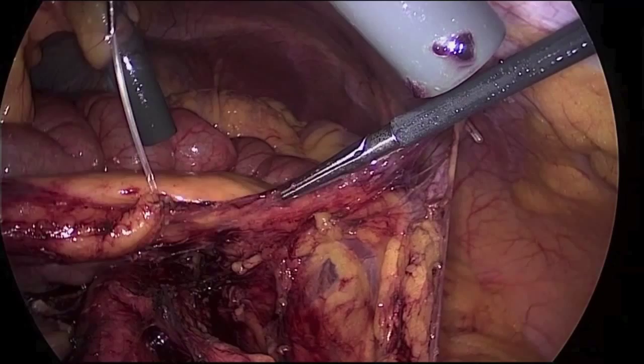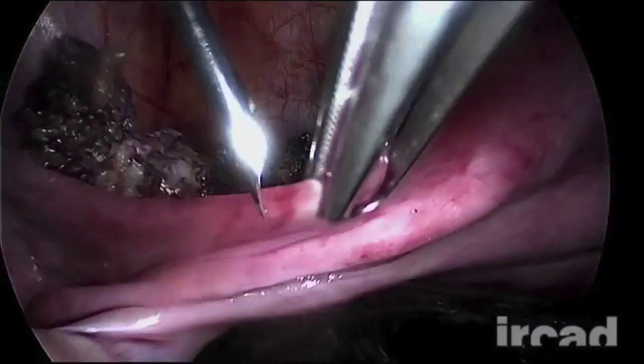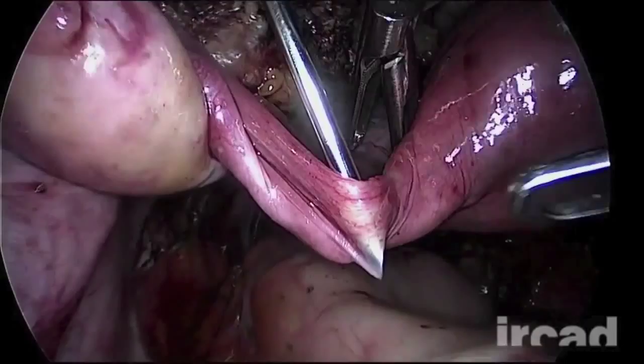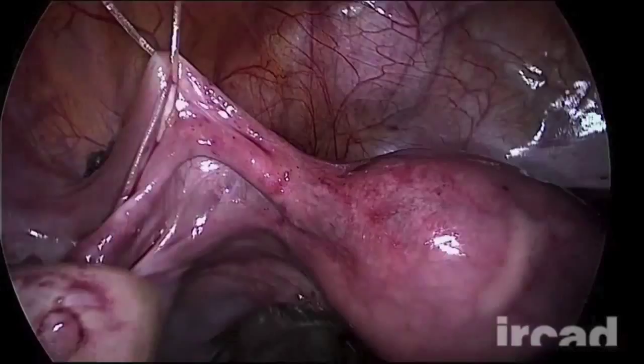The uterus can be suspended by the round ligaments using the T-Lift device. Attention should be paid to avoid damaging the epigastric arteries in the abdominal wall, and the operator should be aware of the position of the fallopian tubes. This technique is particularly useful when the uterine manipulator cannot be used or must be removed, for instance when a bowel resection is performed through natural orifices. The wide exposure of the posterior compartment is demonstrated.